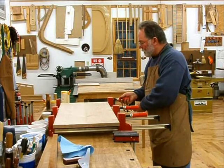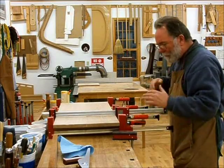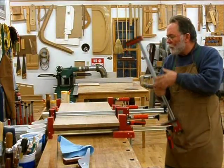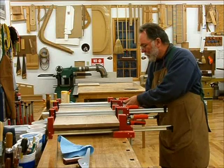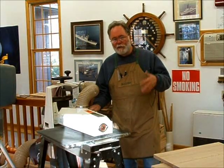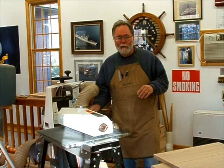No matter what, clamps have a tendency to bow a little bit, so I use some clamps in the opposite direction to counteract that tendency. The bookmatched panels for the front, back, sides, and interior dividers are all glued up. Now it's time to thickness them — the front and back are supposed to be about 13 sixteenths and the sides and everything else about 5 eighths.